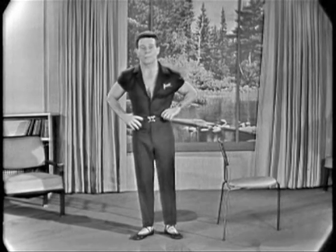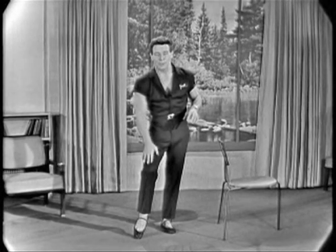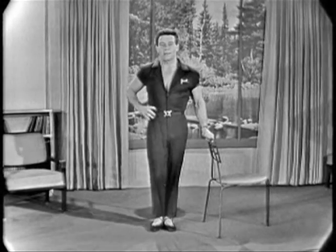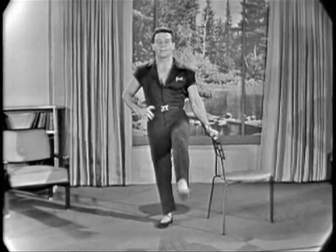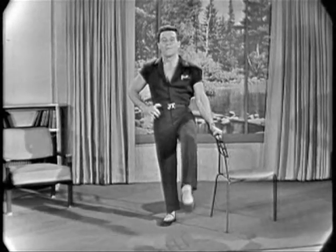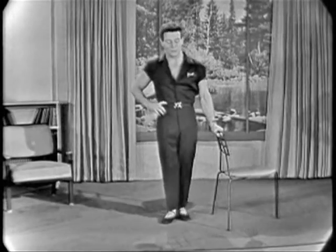Now next we're going to do something for the front of the upper leg — right here, the thigh. Hang on to your chair. First, lift your right leg up in the air — right there, that's it. Then extend your lower leg. Begin. One, two, three, four. One, two, three, four. One, two. And rest. Very good.